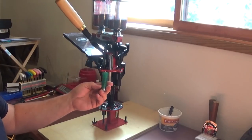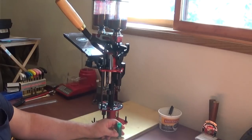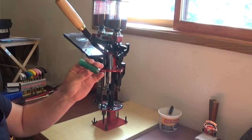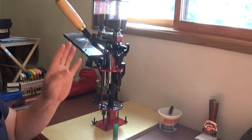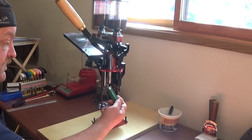I have some Chedite hulls — cheap, seven dollars and fifty cents for a hundred hulls from BPI. They're not in the same league as these. These Remington hulls are very good to use. The Chedite hulls are just kind of like a once-or-twice fire and you throw them away. These, like I said, you can use many times.